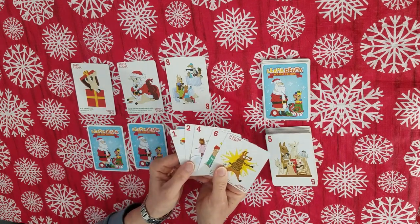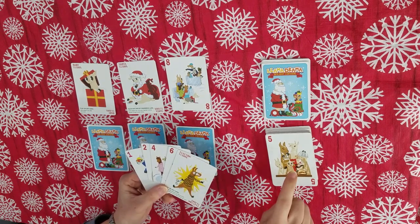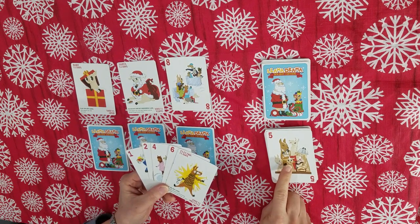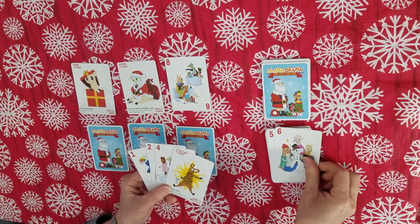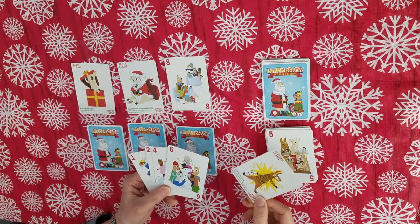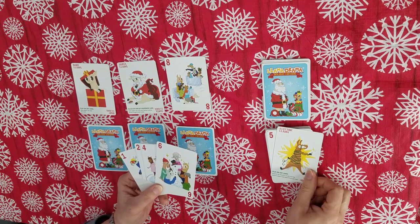Here's my hand of five cards. Basically, on my turn, I just want to lay one of my cards on the discard pile. The rule is that I can only play a card with a number that is equal to or higher than what's there. So out of my hand, I could only play the six — I could not play any of these numbers, they're too low. But I could also play the electric llama. The electric llama says play on any card, so I could lay that there no problem.